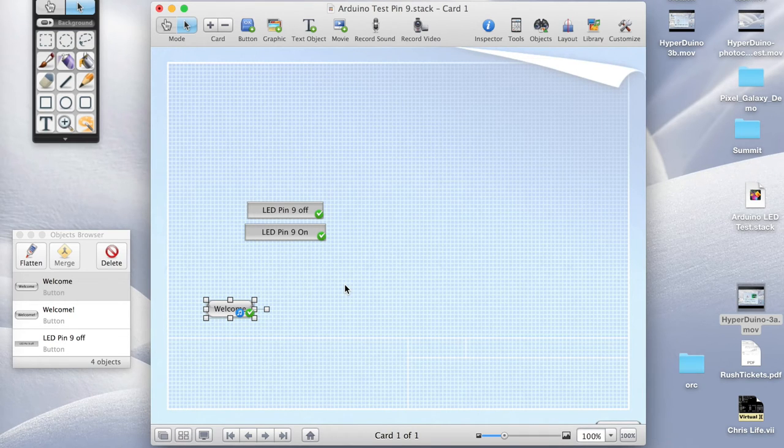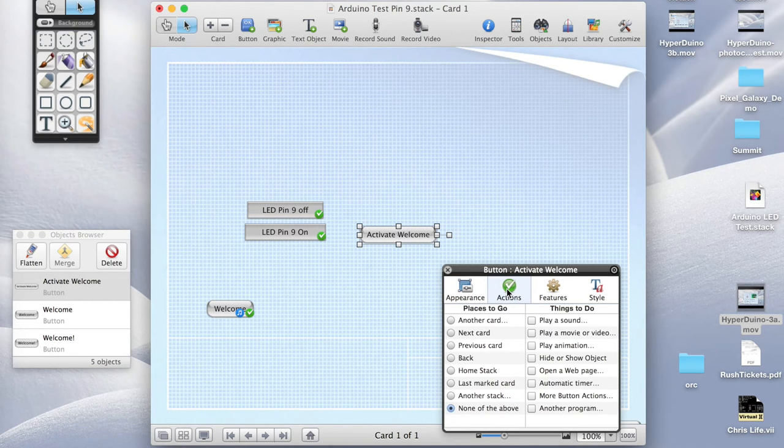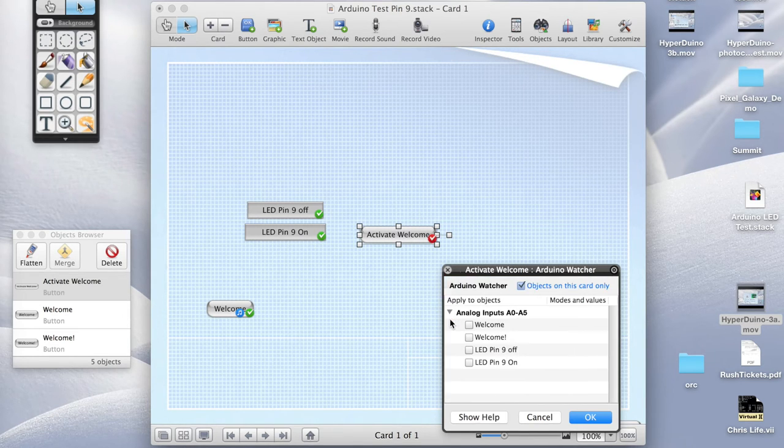Now we need to wire up the photo cell so that when you put your finger over it, it activates that button. To do that, we'll create a new button and call it 'activate welcome'. For its action, we go to more button actions and then we want to be a watcher. Arduino setup is for lighting up an LED, while Arduino watcher is for getting input — watching what's happening on the Arduino. We click on that, and when the analog input or photo cell is covered up, we want to play the welcome message, so we click on 'welcome'.